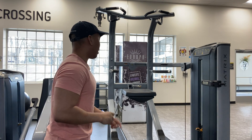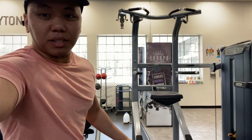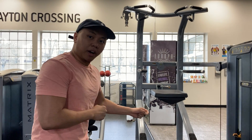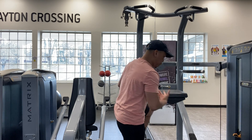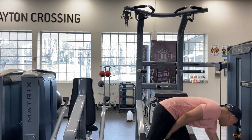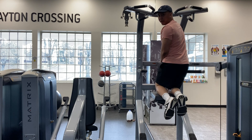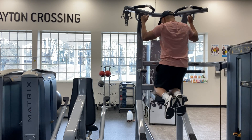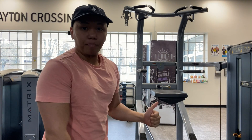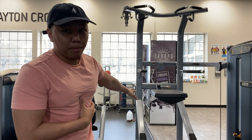Down here there's a weighted system — it works as a counterbalance. The more weight you put on, the more help you get. I'm 155 pounds — if I put 150 pounds of assist on, I'm barely going anywhere because it's 150 pounds helping me back up. You don't want to use a lot of assistance. Find out what you can do — I can do pull-ups without any weight, but not many.